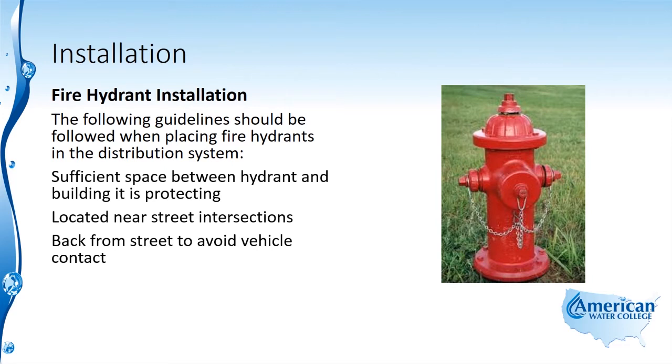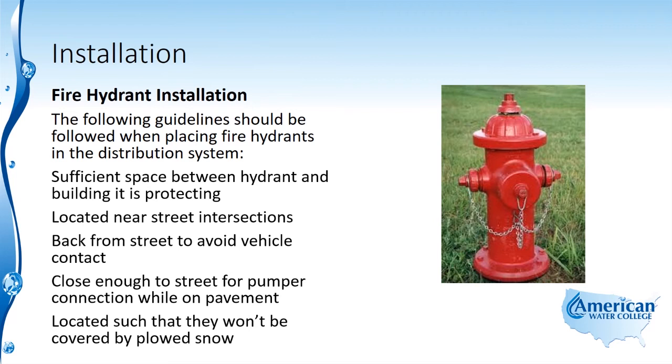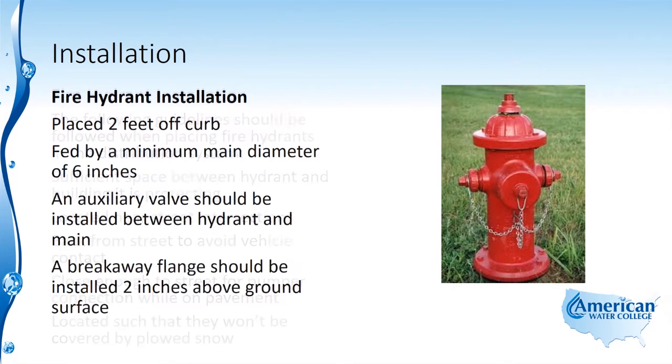Fire hydrants should be set back from the street to avoid vehicle contact, yet close enough for pumper connection while the truck is still on the pavement, and located such that they won't be covered by plowed snow. They should be placed two feet off the curb, fed by a minimum main diameter of six inches. An auxiliary valve should be installed between the hydrant and the main, and there should be a breakaway flange two inches above the ground.